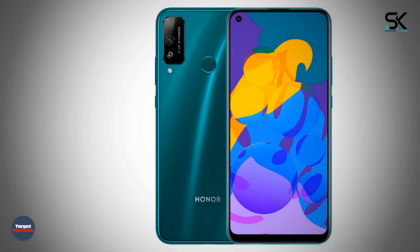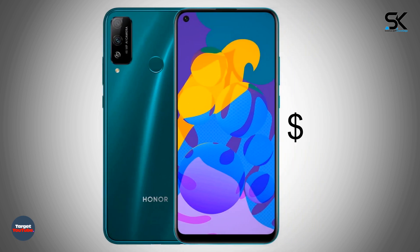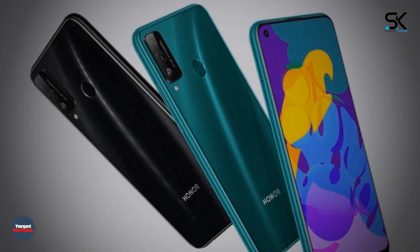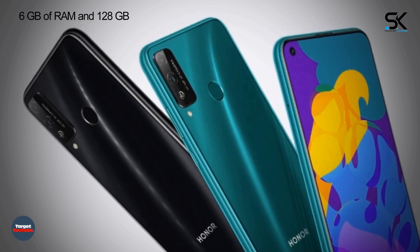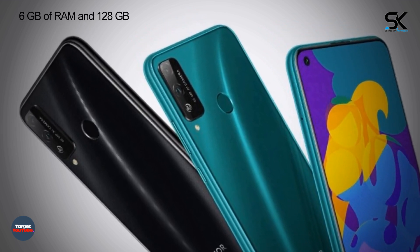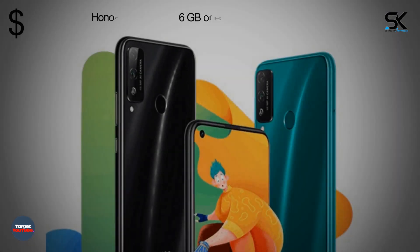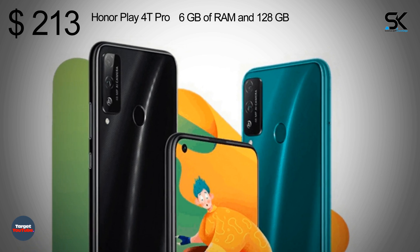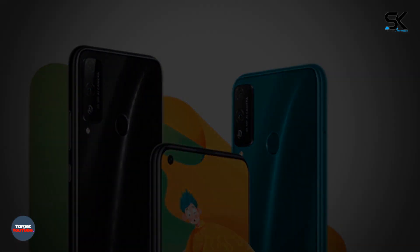The smartphones are available in the native Chinese market. Pricing is 170 US dollars for the Honor Play 40 with 6GB of RAM and 128GB of internal storage, 213 US dollars for the Honor Play 40 Pro with 6GB of RAM and 128GB of flash memory, and 241 US dollars for the Honor Play 40 Pro with 8GB of RAM and 128GB of flash memory.